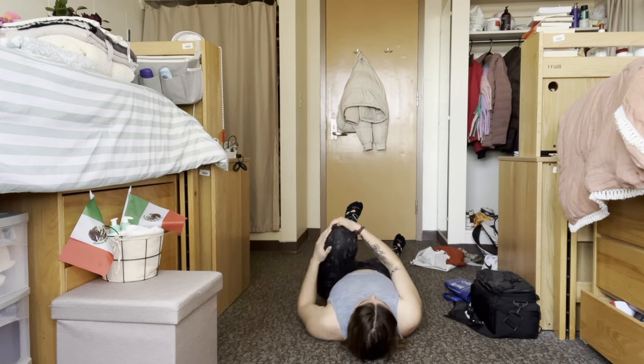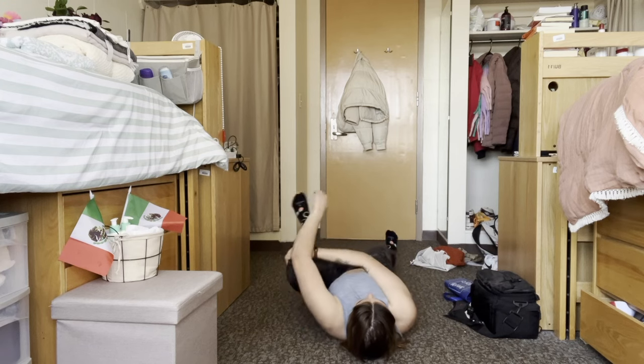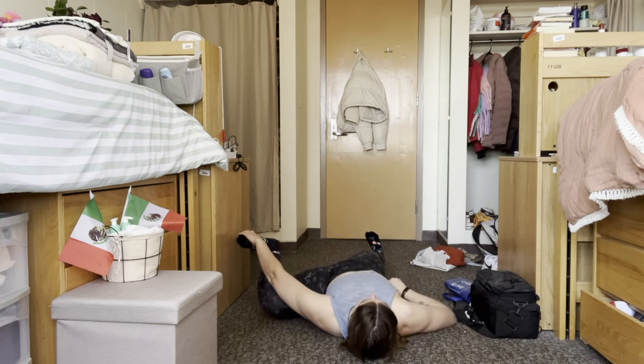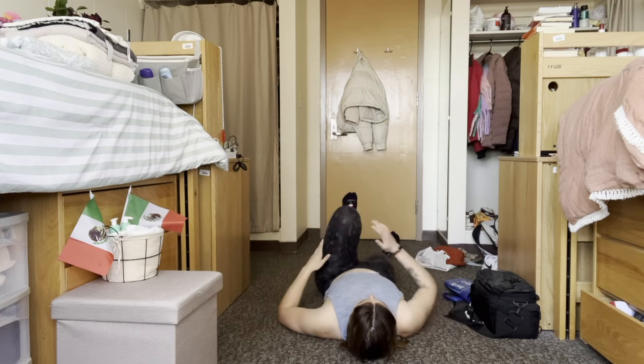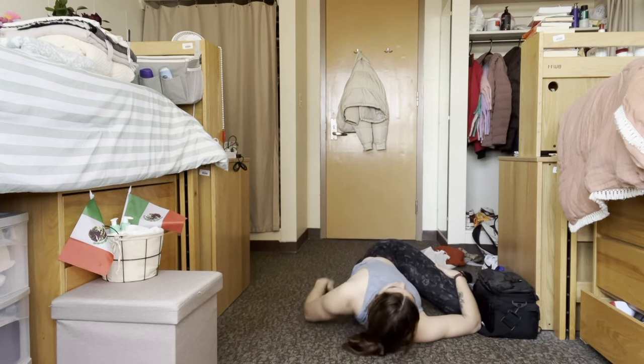Then right knee to the right side — you want the right side of your thigh touching the ground on your right side. You can hold your feet if you can. Then right knee to the left side — left side of your right leg touching the ground on the left side of your body.